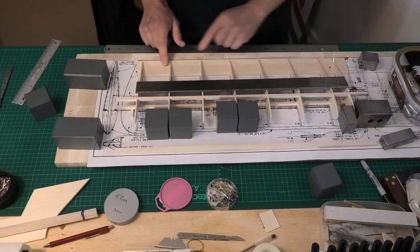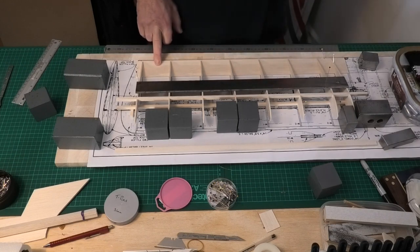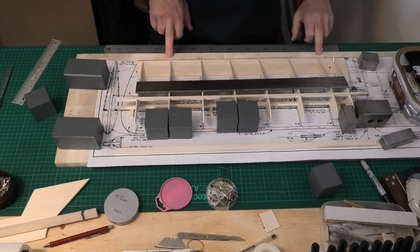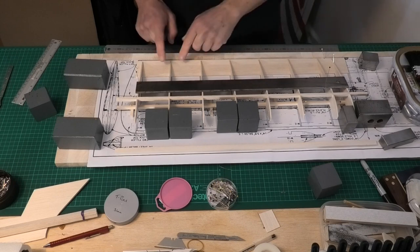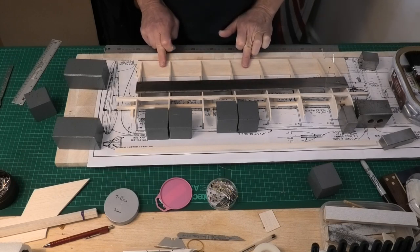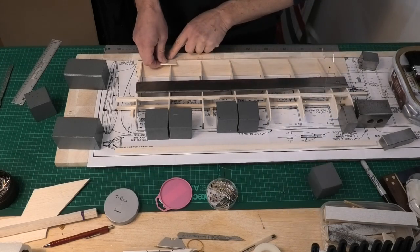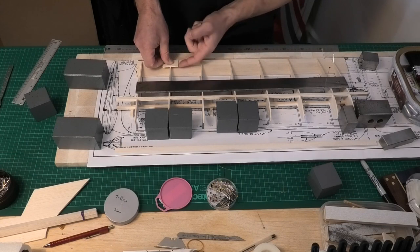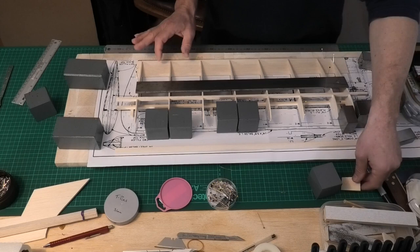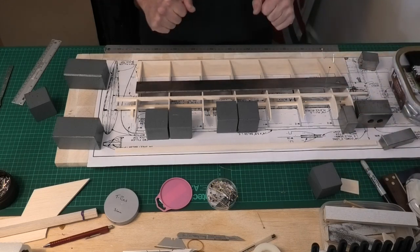I then need to think about some filler blocks where we're going to put the hinges. Looking at the plan on the wall, there are three hinges. So I need to put in a filler block here just to give the hinges something to bite into. If I didn't, I would just have the sheeting on top and it would be hollow with nothing to hold the hinges. I'm going to be using mylar hinges on this, so I'm going to glue those filler blocks in now.